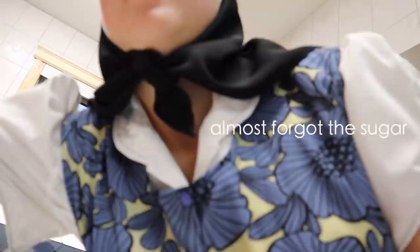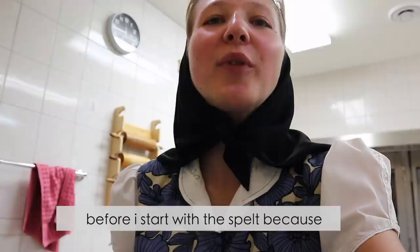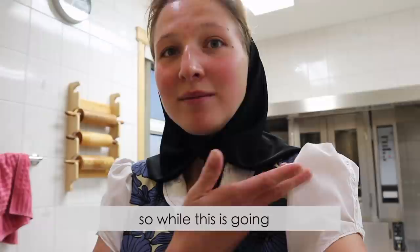Now we move on to the spelt bread. I start with the spelt because it gets made in three different parts, and the first part has to sit for 20 minutes before you can do anything with it, so while this is going, it can rest.